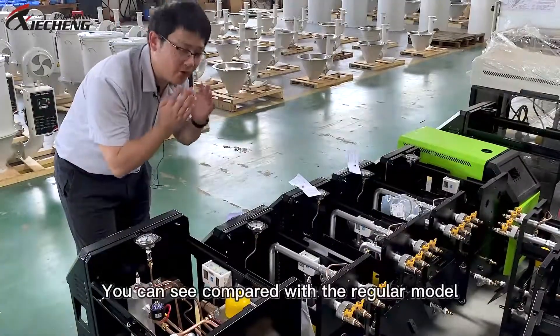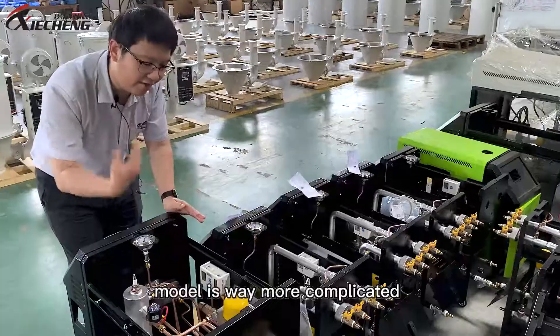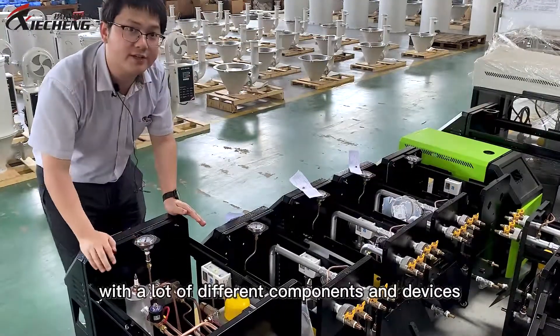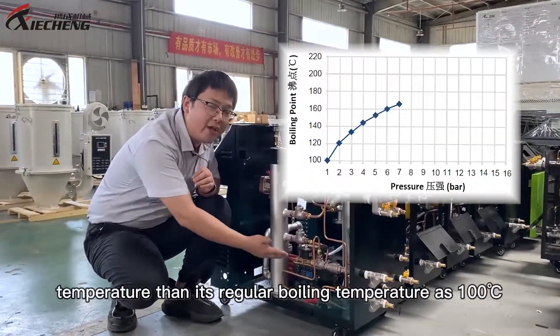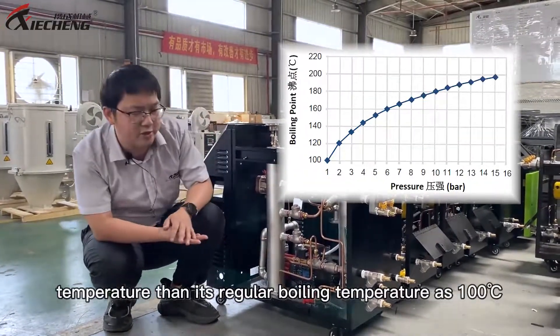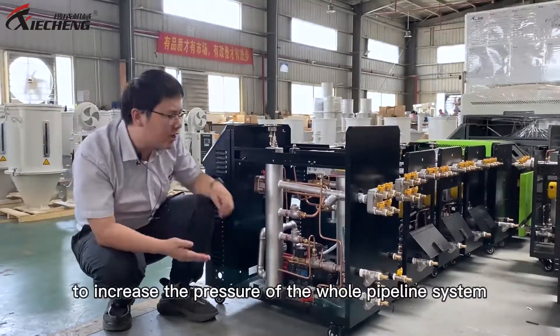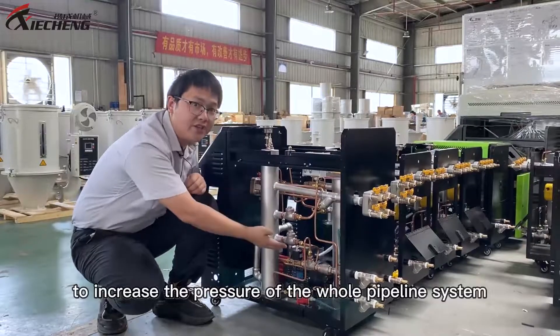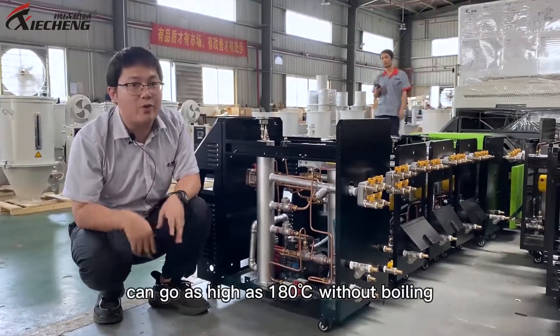And how do you realize that? Here we can see, compared with the regular model, the high temperature model is way more complicated with a lot of different components and devices. The key point is to make water go to a much higher temperature than its regular boiling point at 100 Celsius. That's why we need this electronic pressure booster pump to increase the pressure of the whole pipeline system, so the water inside can go as high as 180 Celsius without boiling.